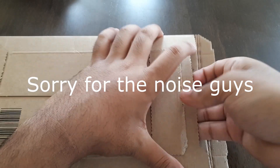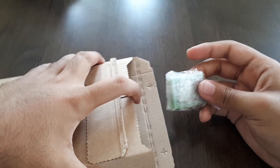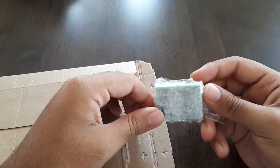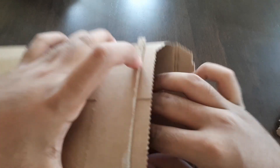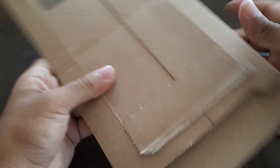All right, let's open this up. Got six little boards here. What else is in here? Nothing.